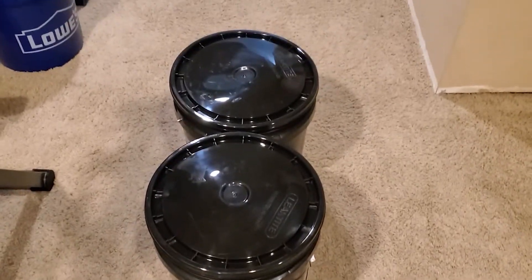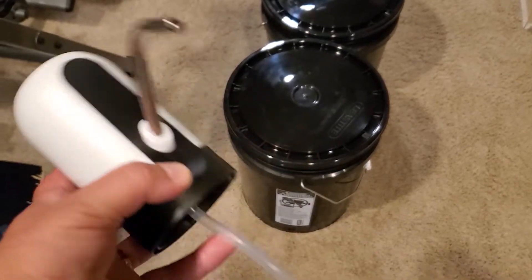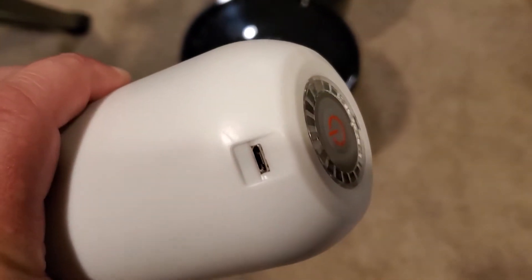A couple of five gallon buckets, a battery-powered pump from Amazon — it was like 12 bucks. You'll see it just has a tube that attaches to the bottom, a full spout, power on top, and it charges with USB.